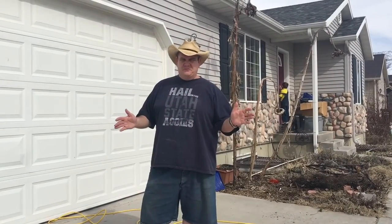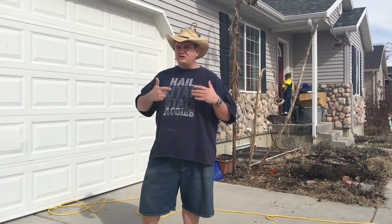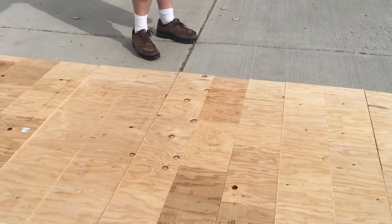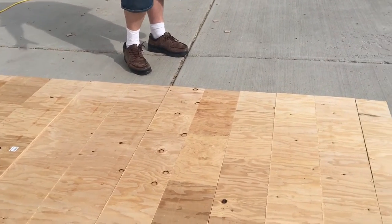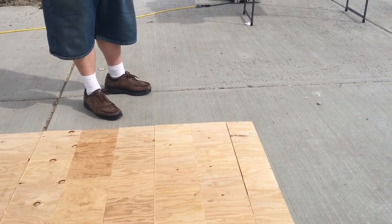First, I start with a full sheet of plywood. You can choose to do plywood or wafer board. I cut it into strips. One sheet of plywood will make five ten-inch strips and five eight-inch strips. I have them cut it so I have perfectly straight cuts.